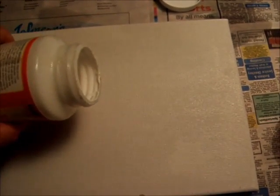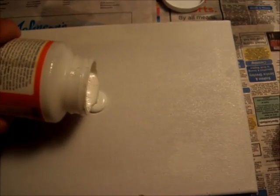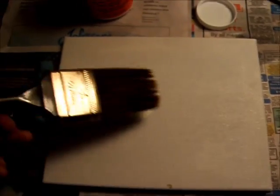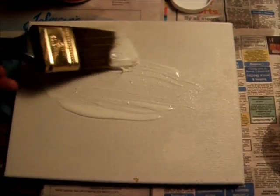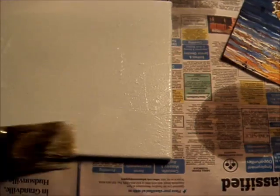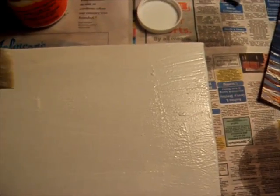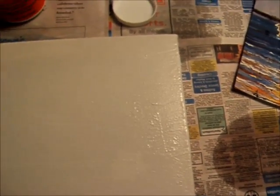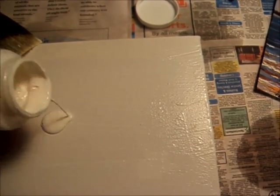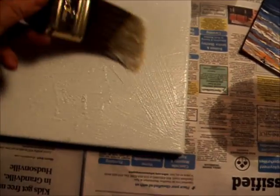The first step is you're going to coat your canvas with Mod Podge, and I mean coat it. I'm going to pour a significant amount on there and just spread it around, because you want to stick your paper down really, really well. I'm going to even add some more. Make sure you get out to the edges. I want it thick with Mod Podge.